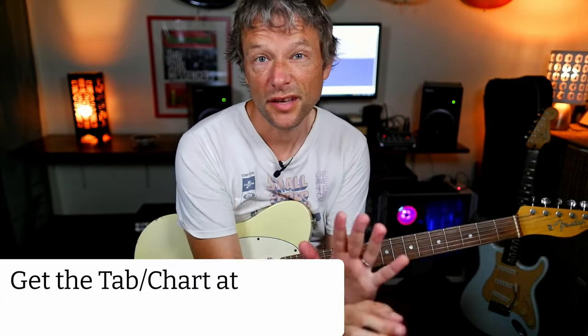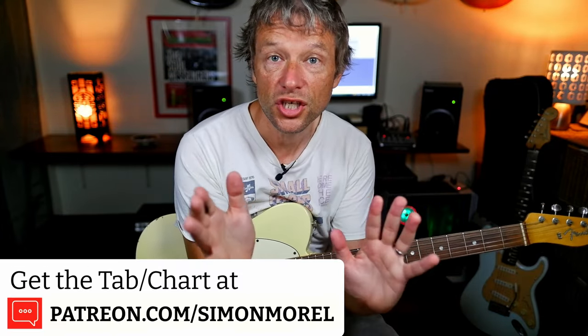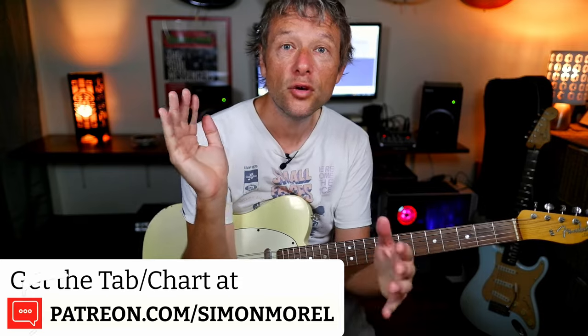And that is how you play the James Bond theme on the guitar. Any questions, let me know. If you want the chart, go to Patreon. If you need anything else, just get in touch in the comments and I will try and help you out. Speak to you soon — thanks for watching. Bye for now.